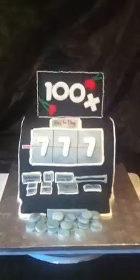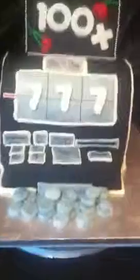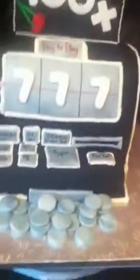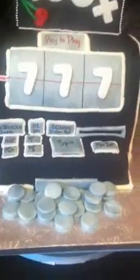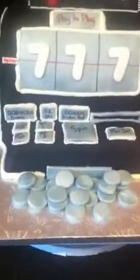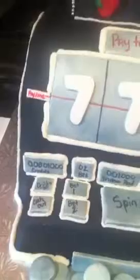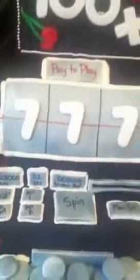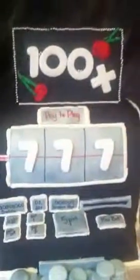Everything up here is edible and is also fondant. Let's start with our coins — the coins are fondant and I took a large piping tube, a 806, and I just cut out the coins and I sprayed them with silver luster dust. My little buttons — the spin button, the drink button, and the credit buttons — and also the window is also fondant, and I sprayed it with the silver luster dust also.